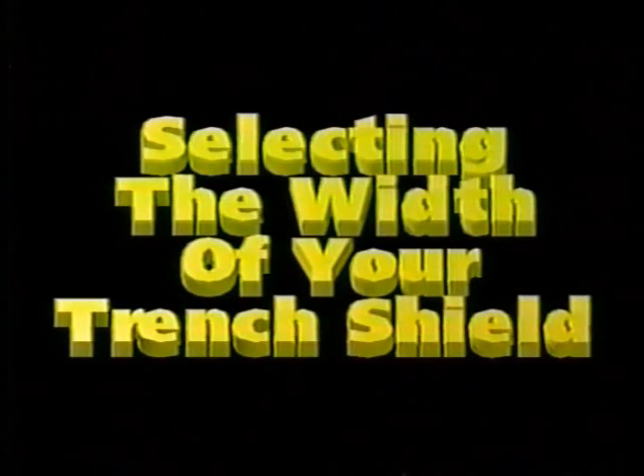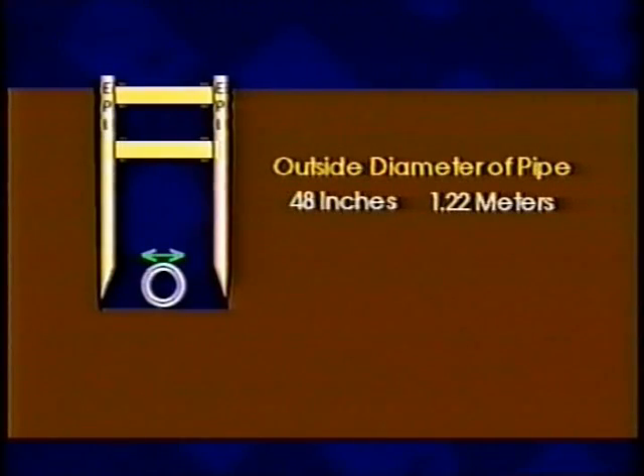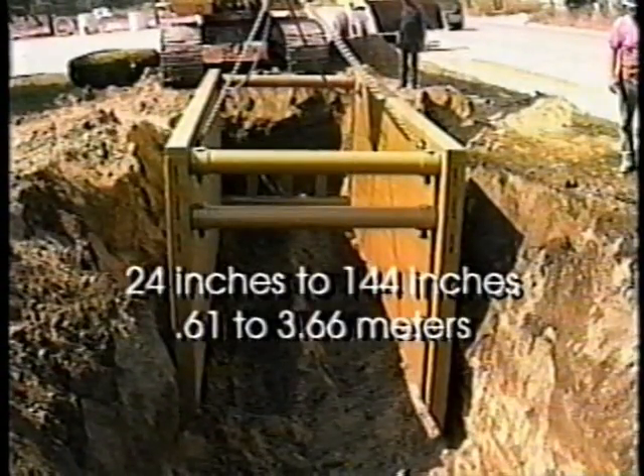Your trench shield width is normally determined by the outside diameter of the pipe being installed. Select your spreader set length after determining the width of your trench shield. When determining spreader length based on pipe diameter, it is common practice to add a minimum distance of approximately 24 inches or 0.61 meters to the outside diameter of your pipe to allow for working room, pipe bedding, and backfill. For example, if the outside diameter of your pipe was 48 inches or 1.22 meters, you would add a minimum of 24 inches or 0.61 meters to arrive at a spreader length of 72 inches or 1.83 meters. Spreaders are available in lengths from 24 inches to 144 inches or 0.61 to 3.66 meters.